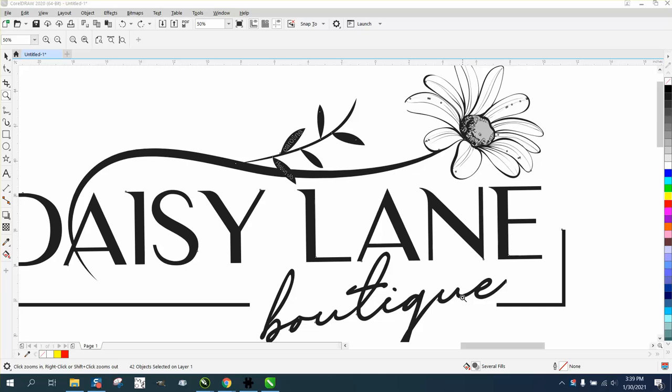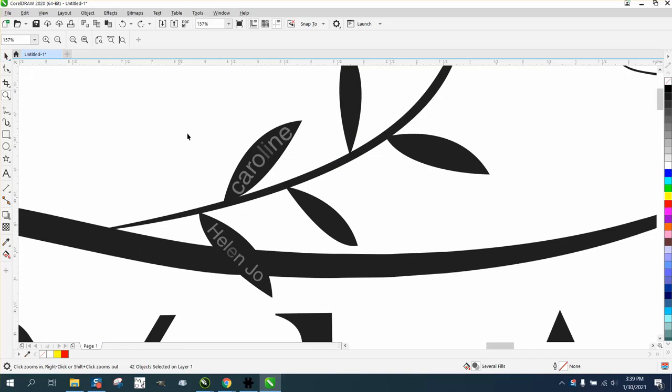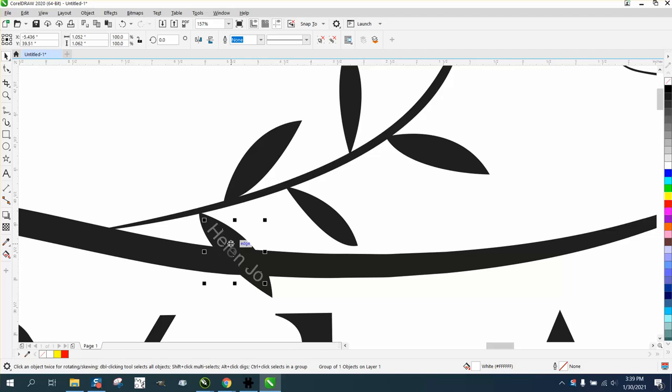Hi, it's me again with CorelDRAW tips and tricks. Somebody is designing their logo and wants to be able to cut it out. There are a few problems in the original logo — I've ungrouped everything, deleted some text, and this started out as an SVG file.